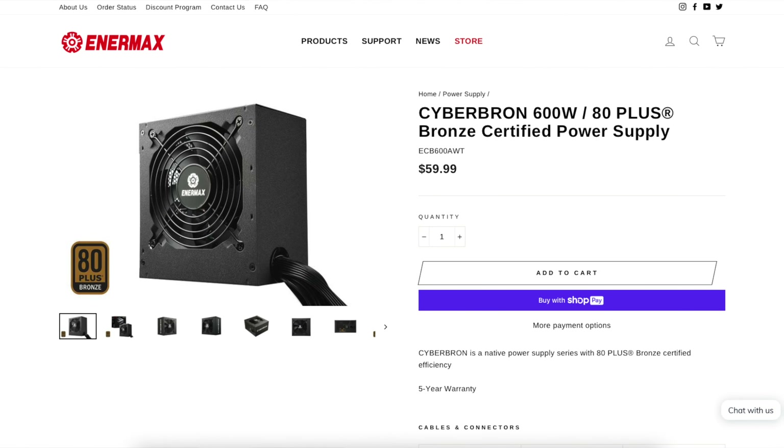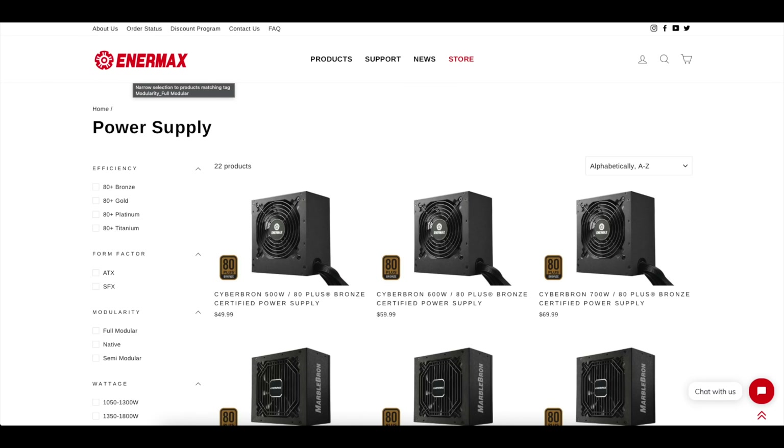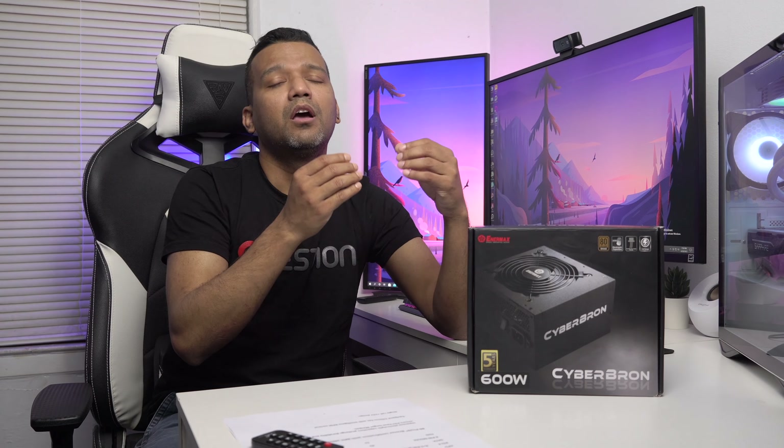At $59, we have the Enermax Cyberbron 600W 80 Plus Bronze. It comes with five-year warranty and all black cables. Now this power supply is not a modular power supply — if you want a modular power supply you need to step up to a higher-level Enermax unit. The Cyberbron line also has a 500W and a 700W option. I feel like this 600W is perfect for an RTX 3060, RTX 3060 Ti, or maybe an RTX 3070 graphics card.